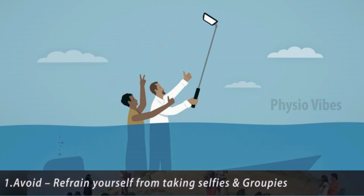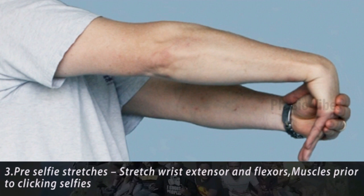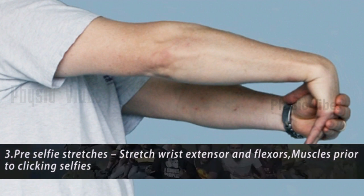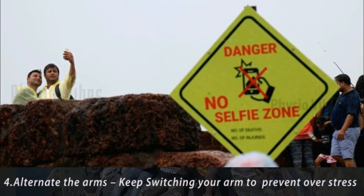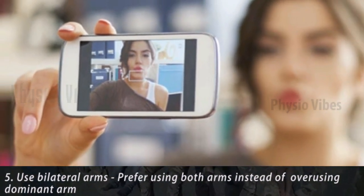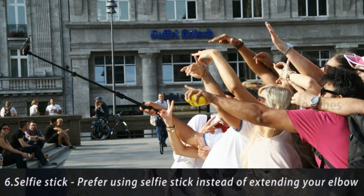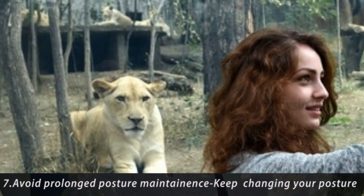Those are the muscles put into action when clicking selfies. Number four, alternate the arms: keep switching your arm to prevent overstress. Number five, use bilateral arms: prefer using both arms instead of overusing the dominant arm. Number six, use a selfie stick: prefer using a selfie stick instead of extending your elbow. Number seven, avoid prolonged posture maintenance: keep changing your posture.